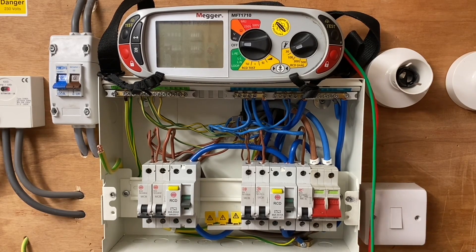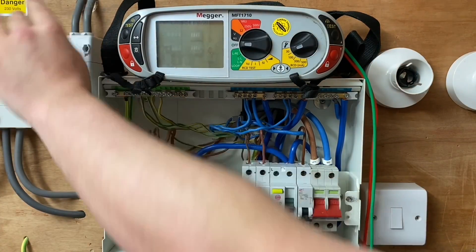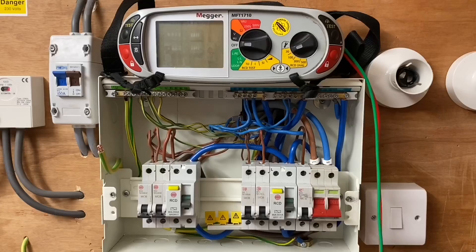Where are we going to turn the installation on from in order to carry out this test? I'm not going to turn it on inside the consumer unit - I'm actually going to turn it on at the external double pole switch. So the top of this double pole switch, the incoming tails are actually live now, and that's the only part of the consumer that is live. We're now required to set up our test instrument with leads in the appropriate positions.